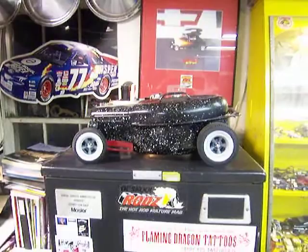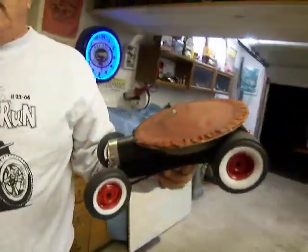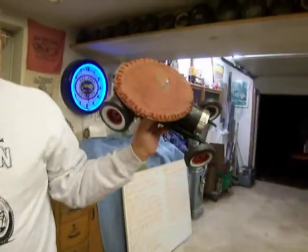Where are the other ones? Oh, here's another. This was last year? No, year before — two years ago. This was the pie roaster. This is the pie car.